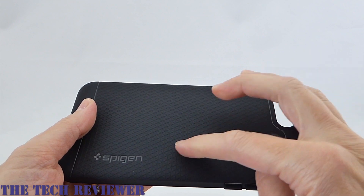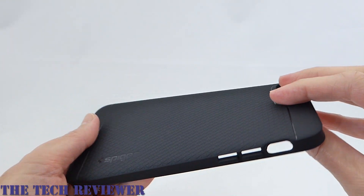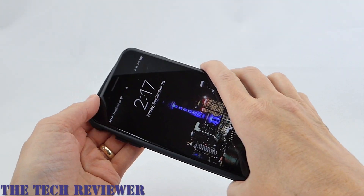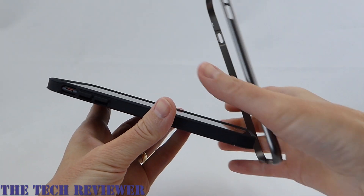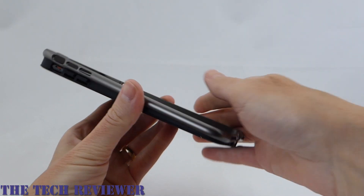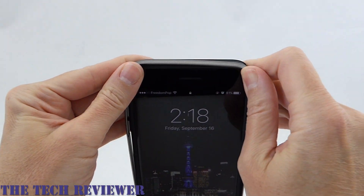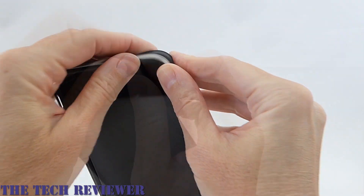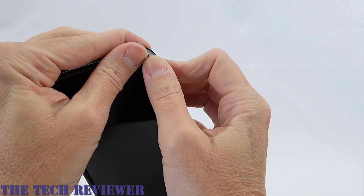It's not super grippy but there is a grid pattern on the back which is quite helpful in that regard. To put it on your phone, it's very easy to slip the TPU on first, and once that's in place you can slide the bumper around the edges.